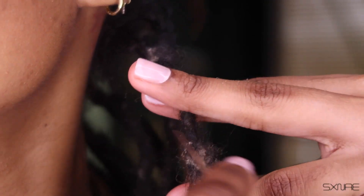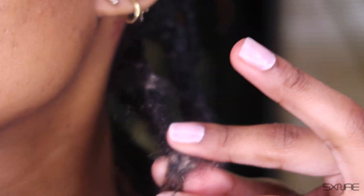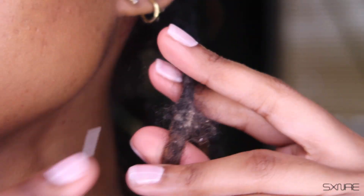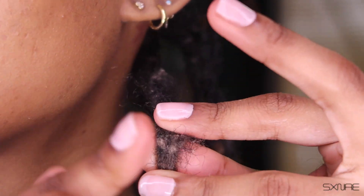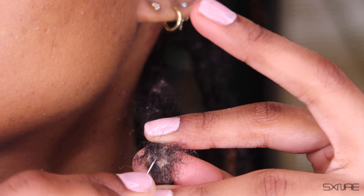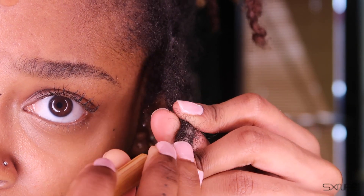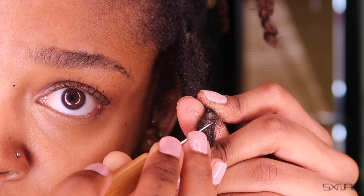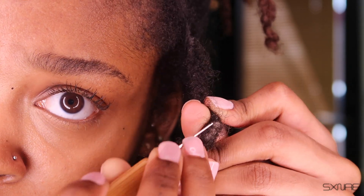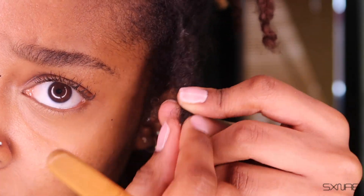It might look like I'm messing up my loc and pulling out my hairs, but all I would need to do really is just crochet that hair right back in. I have to do what I have to do to get this lint out. I really meant to bring my tweezers but I forgot, so the crochet needle was my best bet — and it was really working, really getting in there. The hair being pulled out is not a big deal.